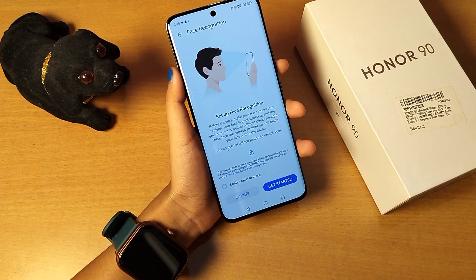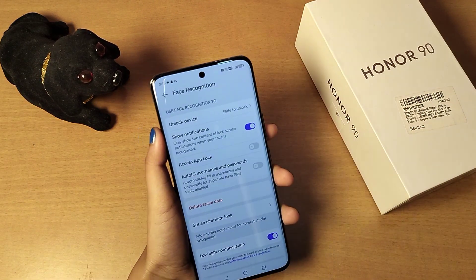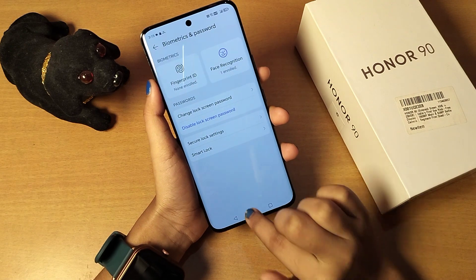Now let's scan our face. You have to scan left, right, upside, and downside. I have finished setting up my face lock — you can see the facial data is saved.